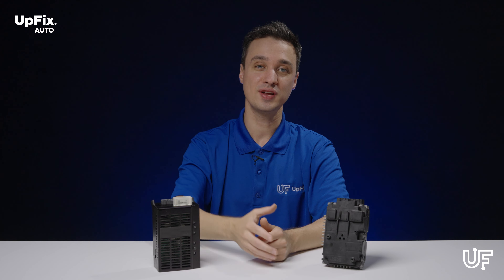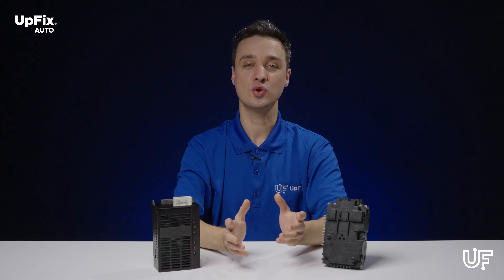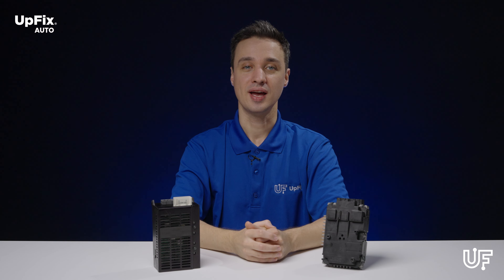If you like this video and would like to see more like this, make sure to hit that like and subscribe button, leave your questions down in the comments below, and thanks for watching.